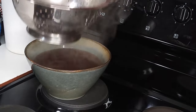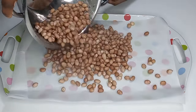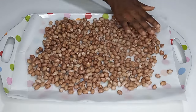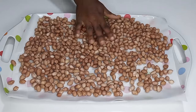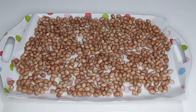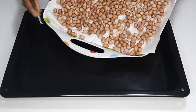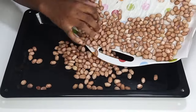Next I'm going to pour it inside a paper-lined tray and then spread them nicely all over the tray and allow them to cool down and dry very nicely. This is a business that you can do even if you have a certificate and don't have work — instead of staying home, do something with your hands. Once it dries I will shake it nicely.